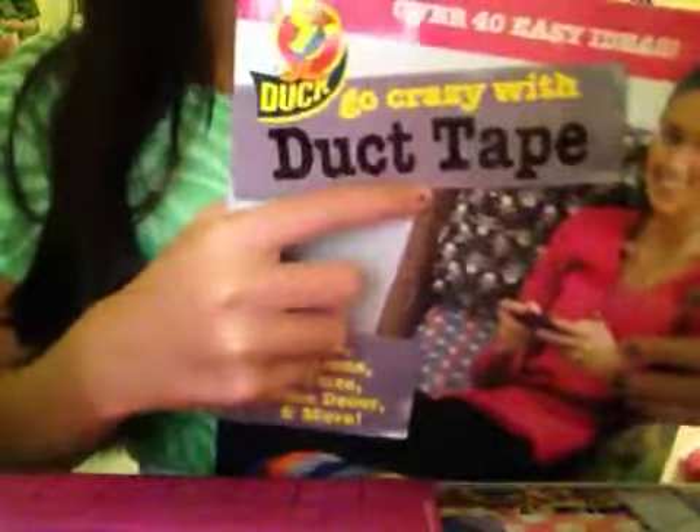Let me show you that Duck Brand book. Let me just get it out because it's under all the wallets. I think I got this at Michael's — I'm not sure.